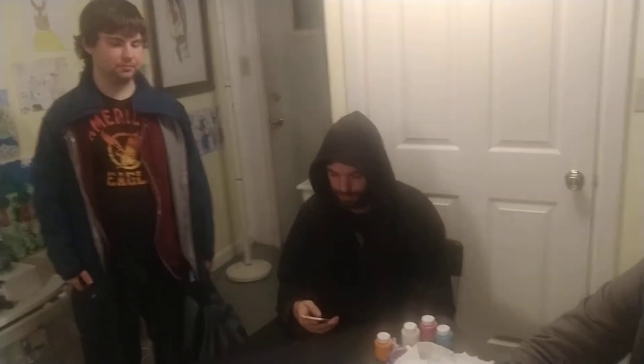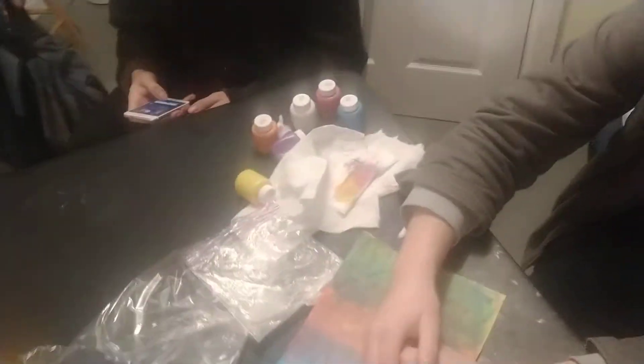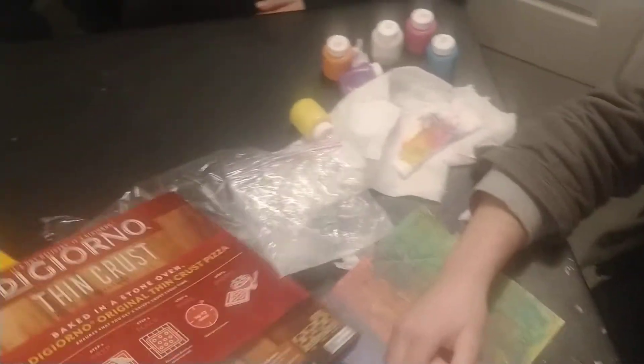Who wants to cook a pizza? Anyone? Yeah. Okay, let's read the ingredients on here, what we need to do. Let's see what it says.